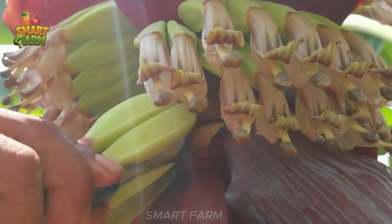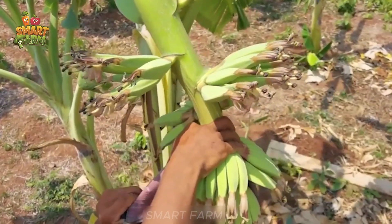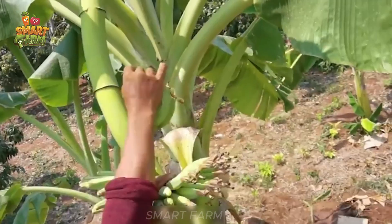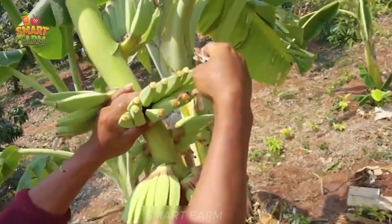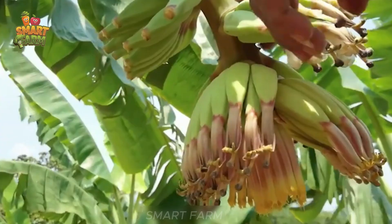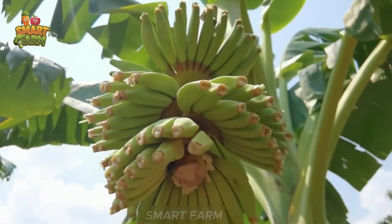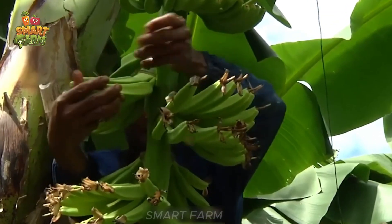The important step is to cut neatly and cleanly just a few inches below the fruit cluster, creating favorable conditions for the banana to grow and effectively draw energy from the mother plant. Through each precise flower cut, the banana tree will improve its load-bearing capacity and provide better nutrition for the next fruit bunches.